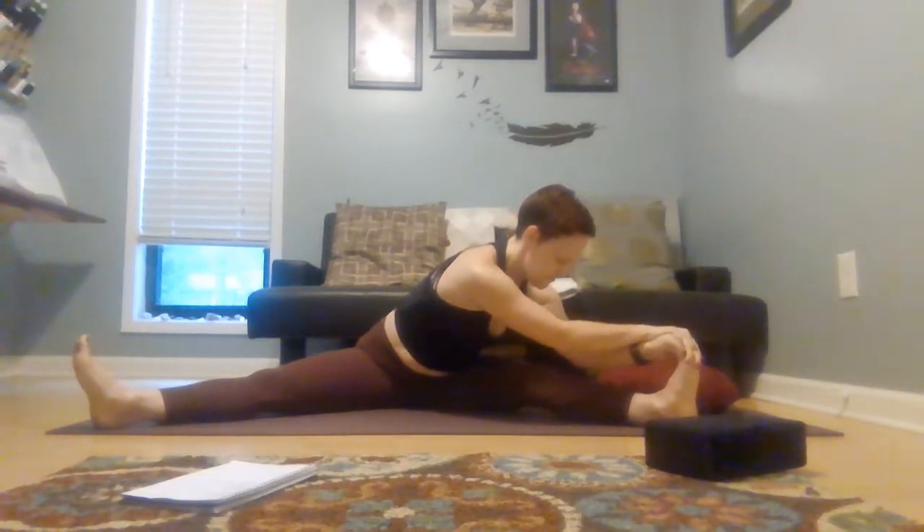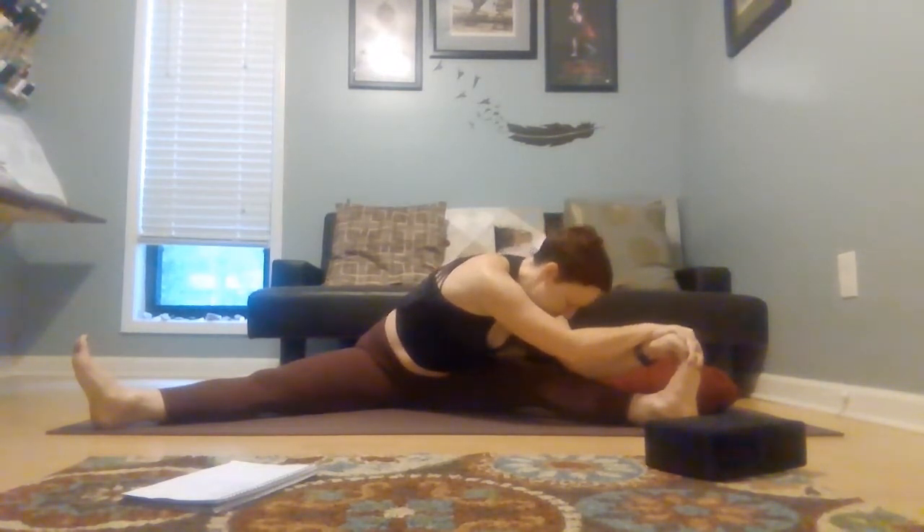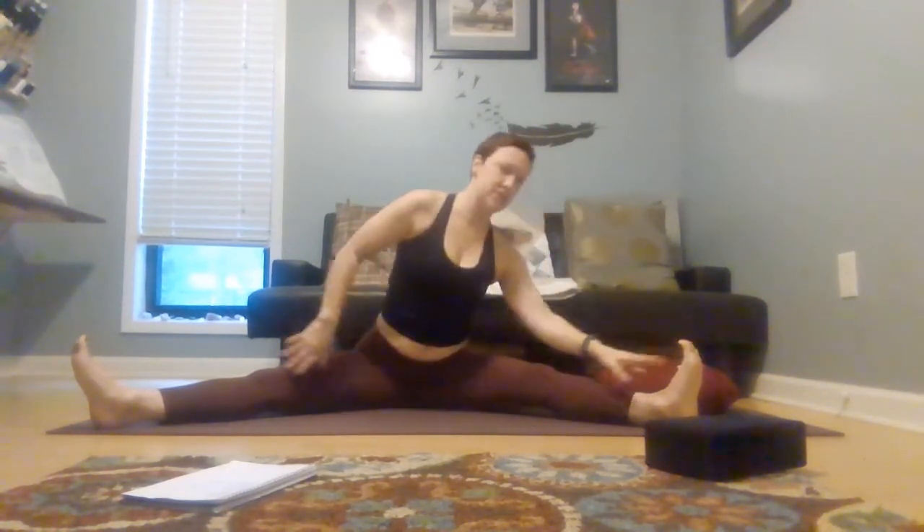Coming all the way up, rotating now towards the left leg. Right hip drives down. Starting to walk it forward as far as you comfortably can, maybe grabbing onto toes if that's an option for you, and allowing yourself to bow as far forward as you comfortably can. This is another place where that strap we used earlier might be helpful — if you can't reach your foot, use that strap to help yourself start to bow forward. Five more full breaths.